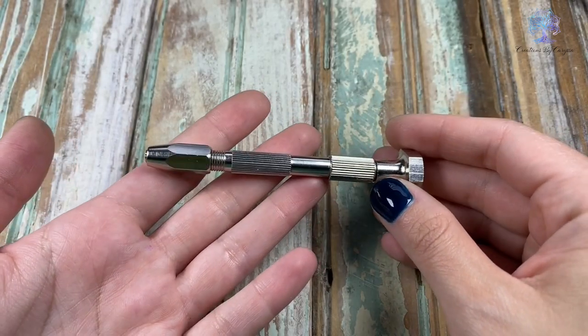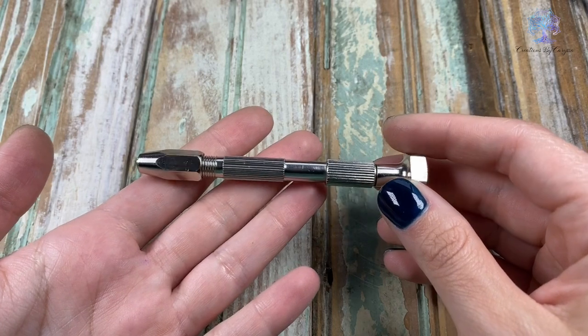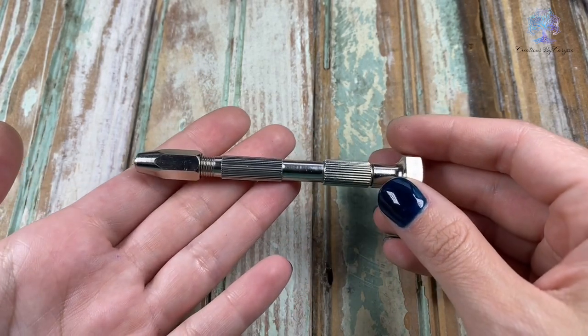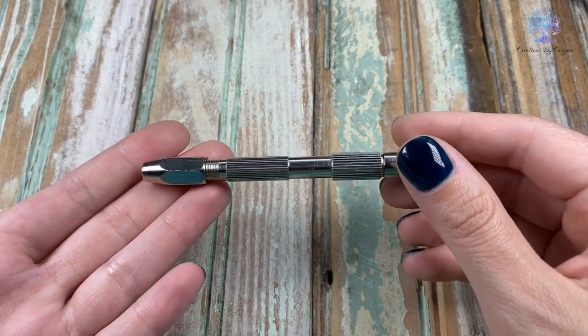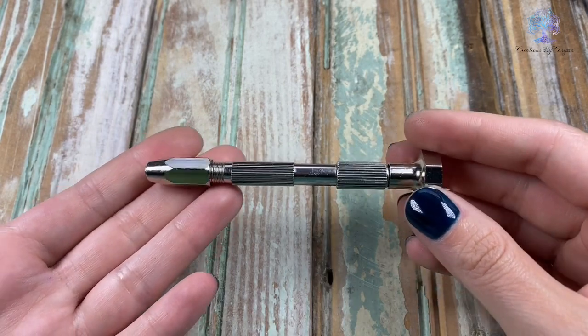We will also be using this pin vise, and what this will do is twist the square copper wire and give a beautiful pattern. You don't have to use one of these — you can just use your pliers — but I find that this gives a nice uniform look, and it also makes it a lot easier to twist the wire, in my opinion.